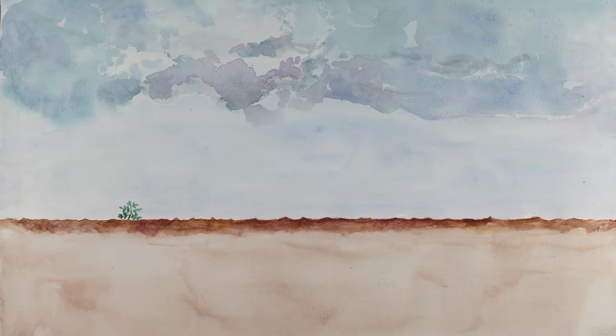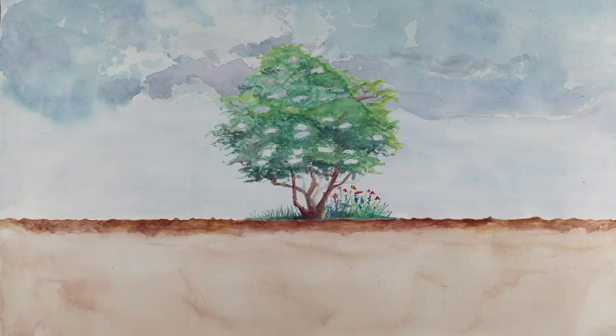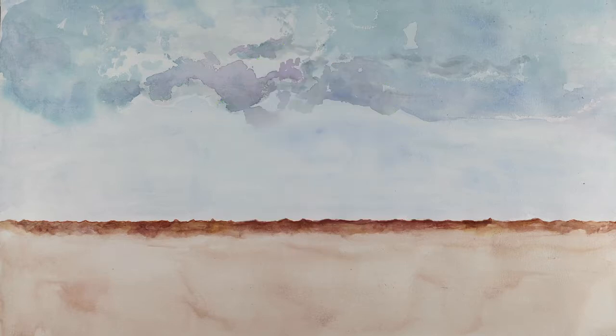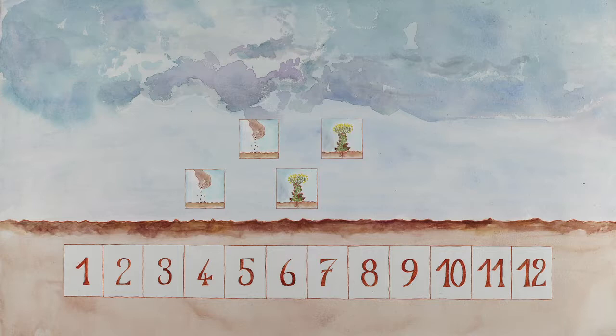To avoid cross-pollination, plant two varieties of corn at least three kilometers apart. This distance can be reduced to one kilometer if there is a natural barrier, such as a hedge. You can also use the time isolation method: two varieties of corn are sown in the same garden with an interval of several weeks between them. The goal is to avoid the male flowers from the first variety releasing their pollen when the female flowers of the second variety appear. Otherwise, the varieties would inevitably cross-pollinate.